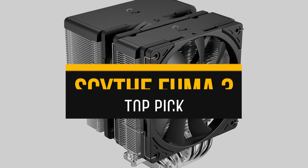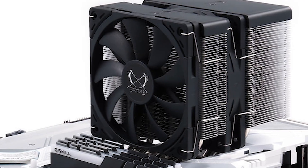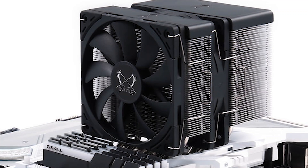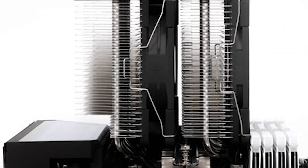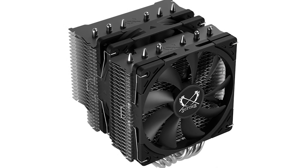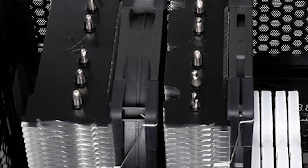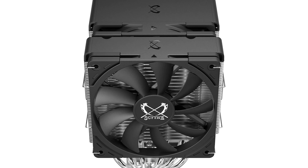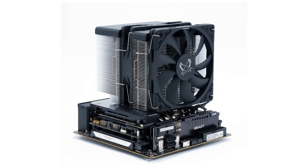My top pick for the 9600X is the Scythe Fuma 3. While Scythe may not be as mainstream as brands like Noctua or Thermalright in the PC-building community, the company is far from a minor player. It's been around for well over three years, and their past releases like the Fuma and the very successful Fuma 2 showcased their expertise, offering stellar performance and punching above their weight class. With such a solid track record, I naturally had pretty high expectations for the Fuma 3 — and thankfully, it didn't give me much to critique.